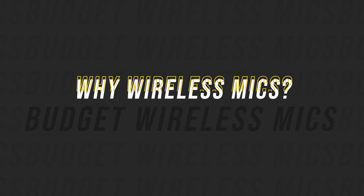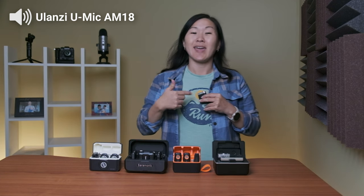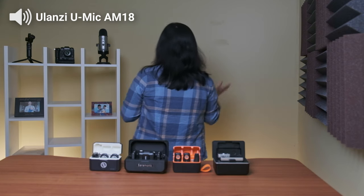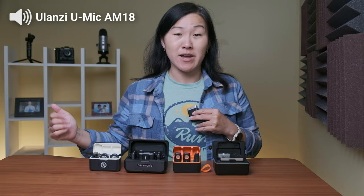Now in case you know nothing about wireless microphones, these are my favorite to use because the transmitters have a microphone built in and I can be pretty far away from the camera, even turn around, have my back facing the camera, and yet you should still be able to hear my voice. So that's why I prefer wireless microphones as opposed to regular on-camera microphones.